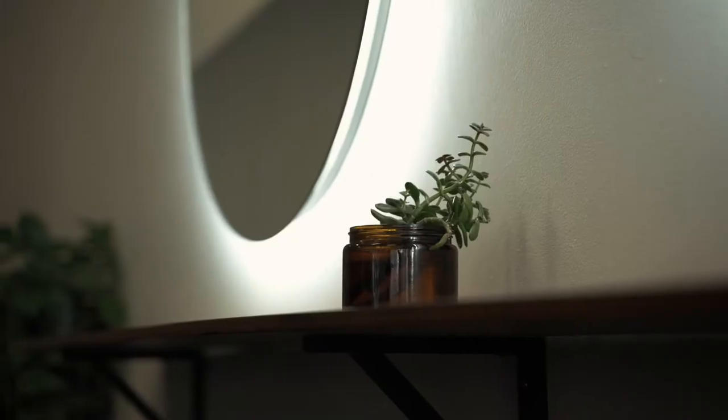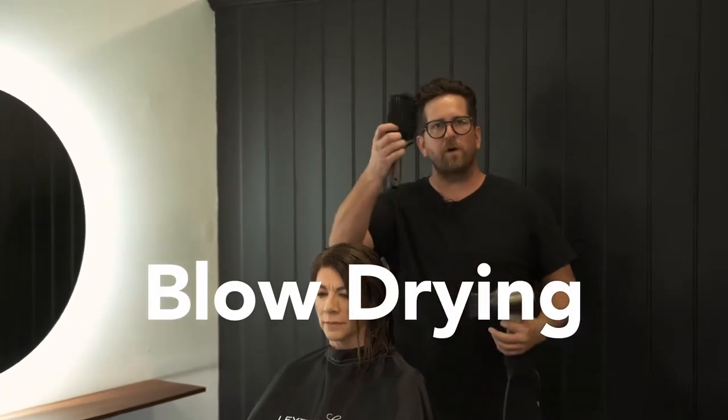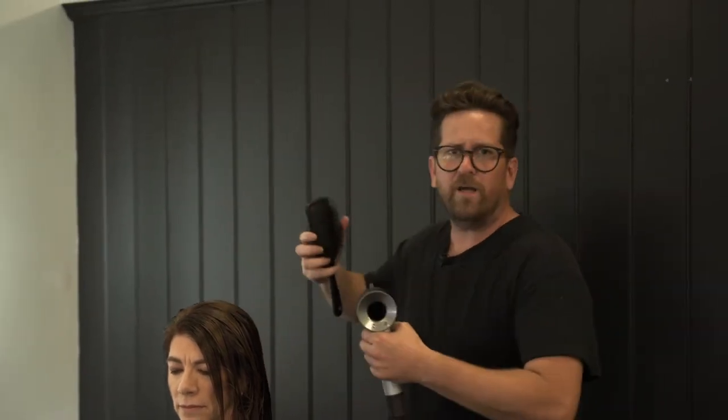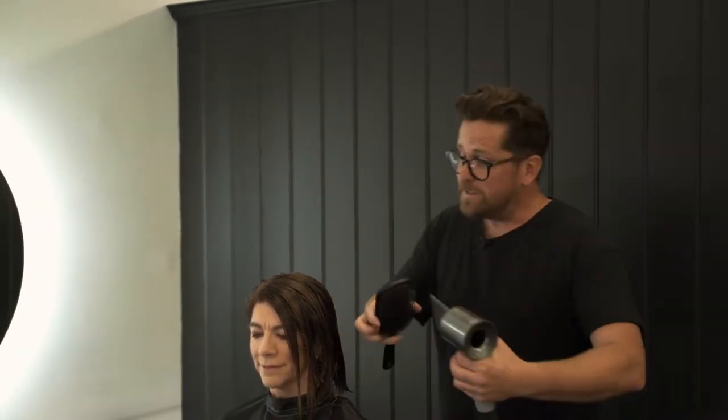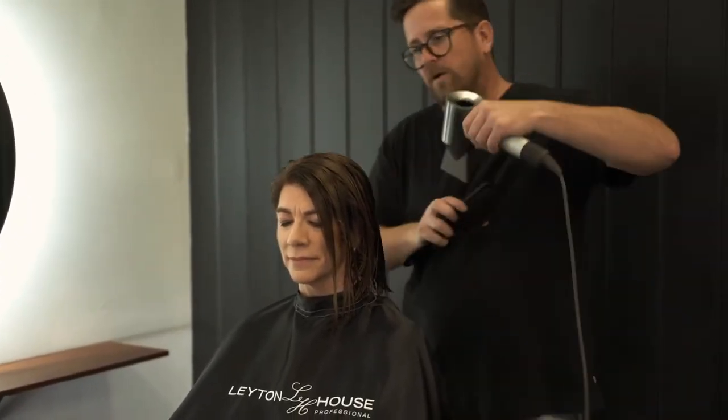When it comes to blow drying, we're going to do a wrap dry. What I like to use is a cushion brush — you could also use a Denman brush, but I find sometimes I catch the ear with the Denman brush; it's a little less forgiving. With a cushion brush I can run it over the ear and I'm forgiven. So we're going to wrap the hair this way, and then wrap it back the opposite way.